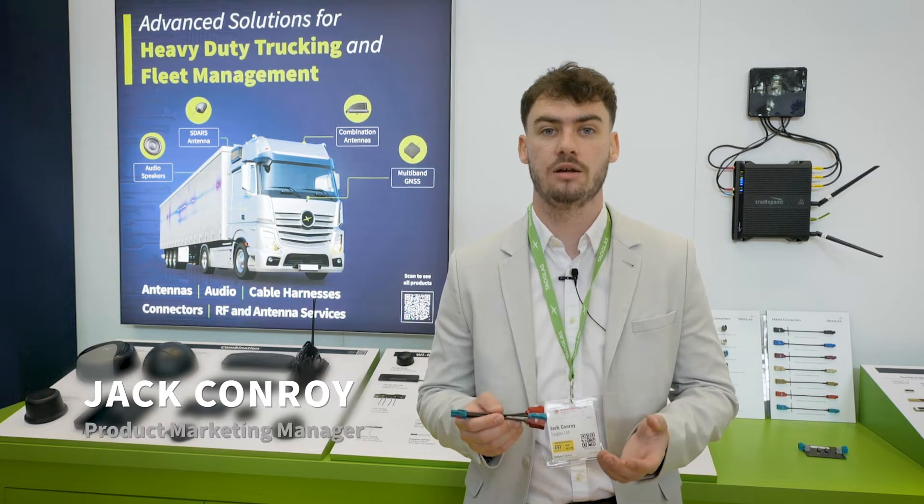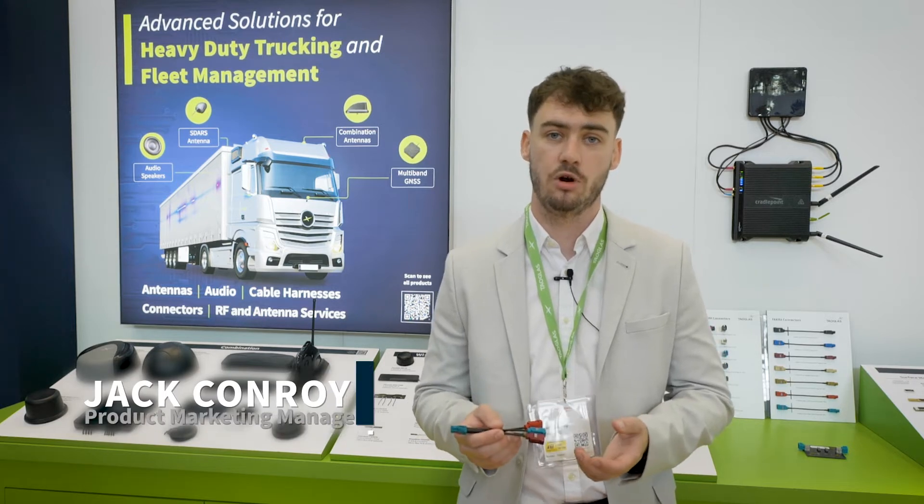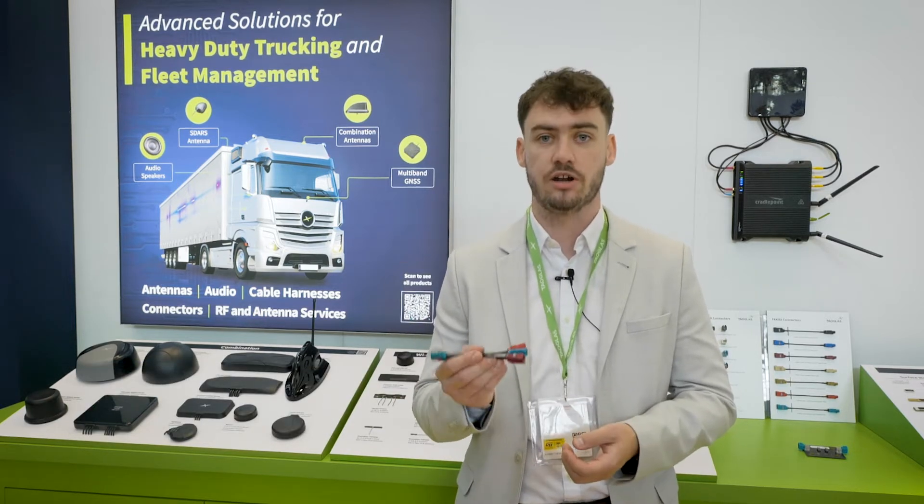Hi, I'm Jack Conroy, Product Marketing Manager at Towglass. I'm here at Embedded World with our latest addition to our portfolio, the Towglass Fackra Connectors.